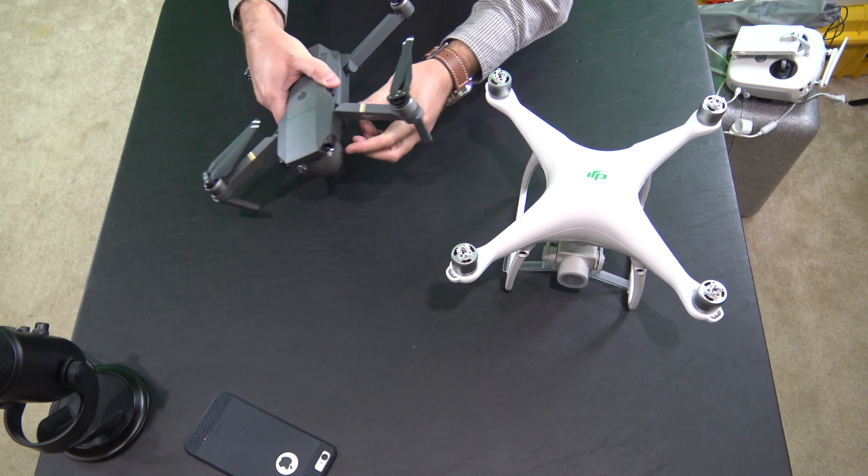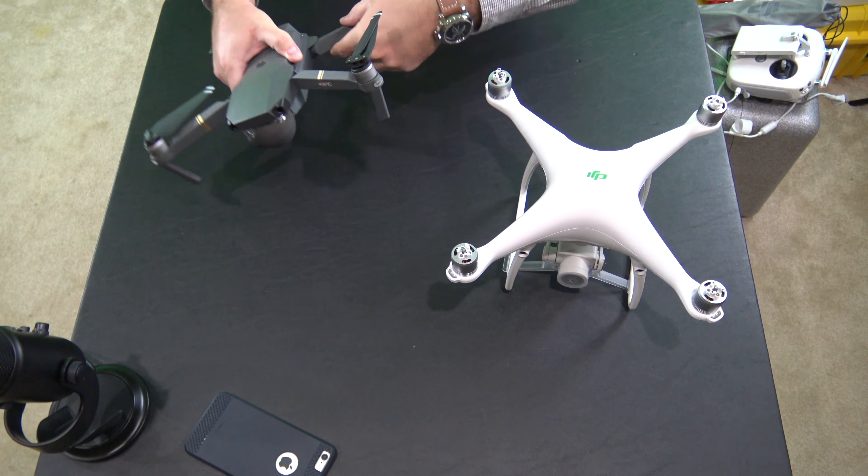Hey y'all, iRickSky here, and several of you asked for it so I'm going to provide a video here — the physical size comparison between the DJI Mavic Pro and the DJI Phantom 4 Plus. Now keep in mind from a size perspective that the Phantom 4 Pro is almost identical to the Phantom 3 and even the previous model Phantoms. It's a very well proven and very familiar form factor.